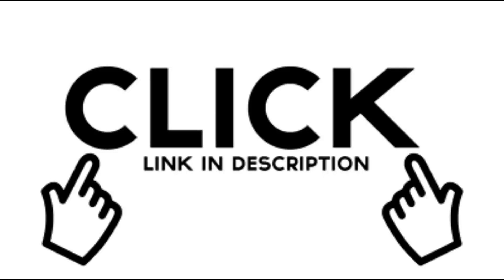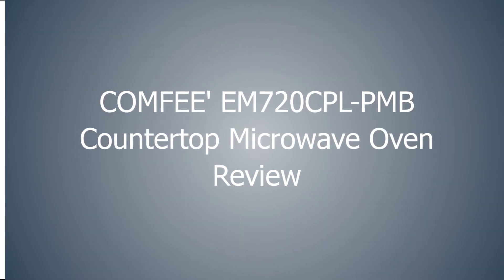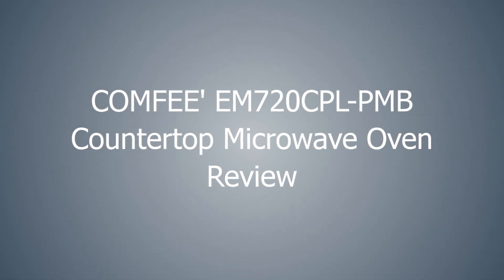Hey. Listen. Click the link in the description to see the price and see reviews from real users.